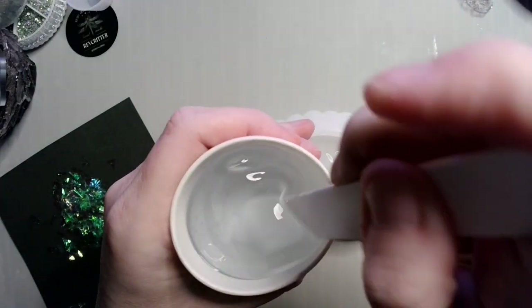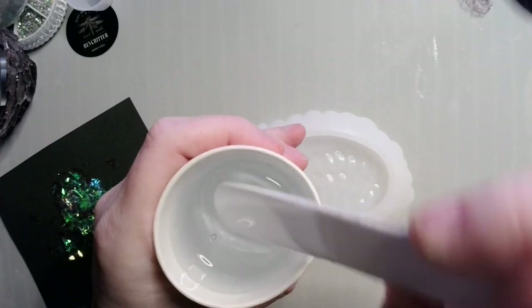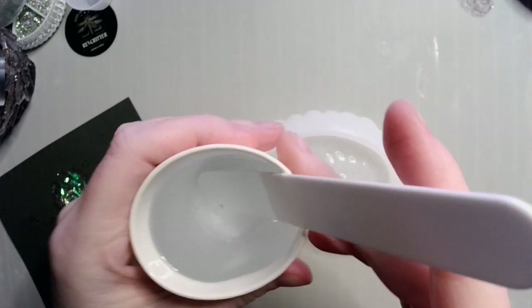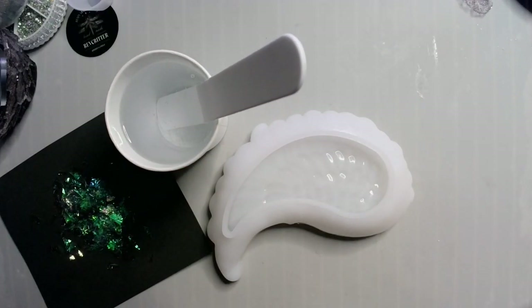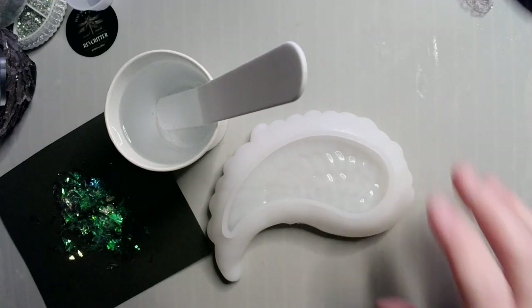I've already mixed my resin up and it's been sitting for a little bit, just to de-gas and kind of warm up because it's a little chilly in here. It's snowing outside, it's 28 degrees Fahrenheit. It's getting to be winterish.